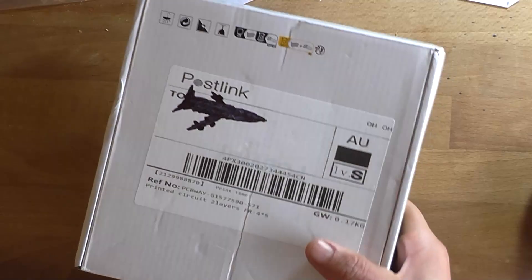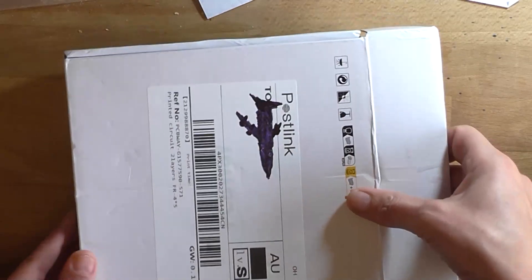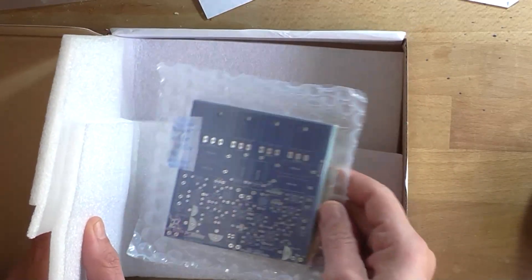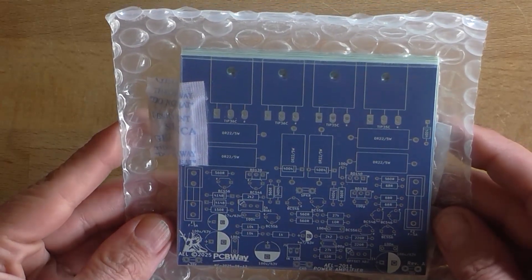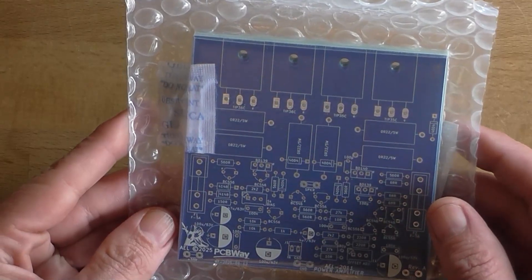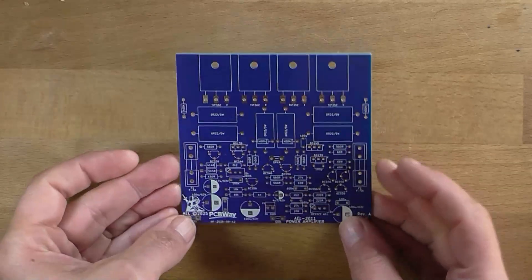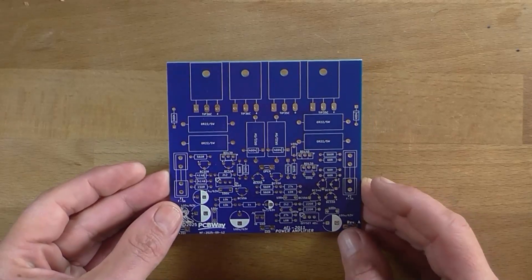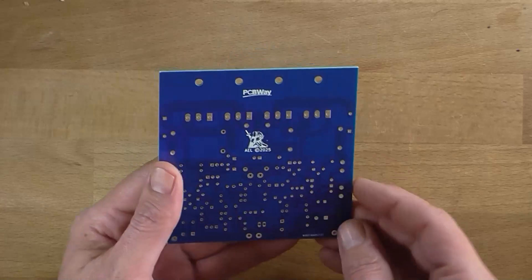Got some PCBs in my hand to assemble today, let's have a look. I always like opening a new box of PCBs, there's always something nice about it — it's like Christmas. They turned out awesome. These measure 100 by 100mm, so this fits in the five dollar PCB range, looks very nice. If this works, which it should, there'll be a link in the description where you can purchase this PCB.